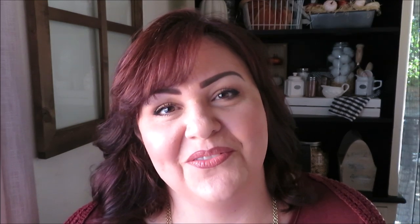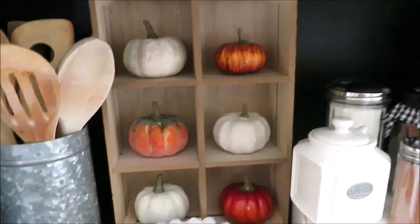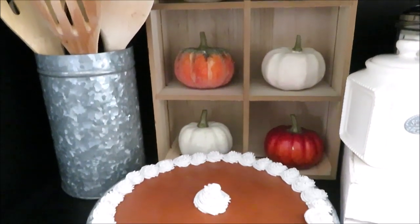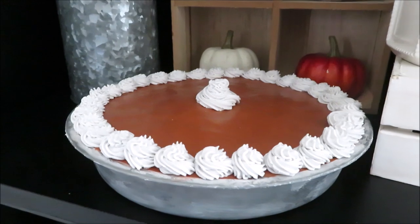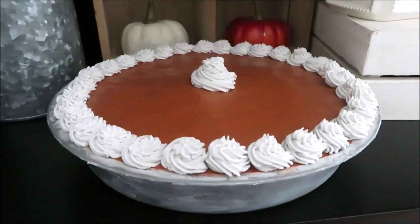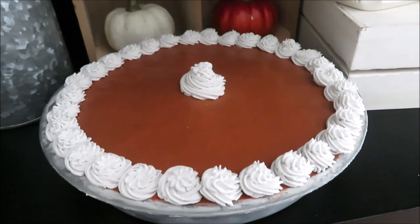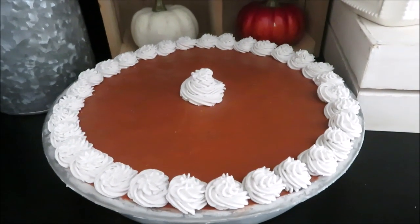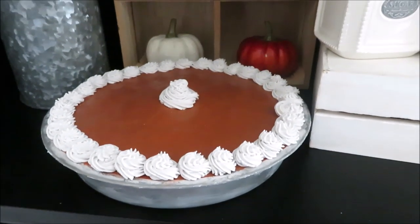Let's get right into the DIY. For day number one, today's DIY is a faux homemade pumpkin pie. You guys always love seeing my faux cupcakes and cakes I made when I first started making videos, and a pumpkin pie has been on the top of my to-do list since then. So today we're going to make a homemade faux pumpkin pie for display.